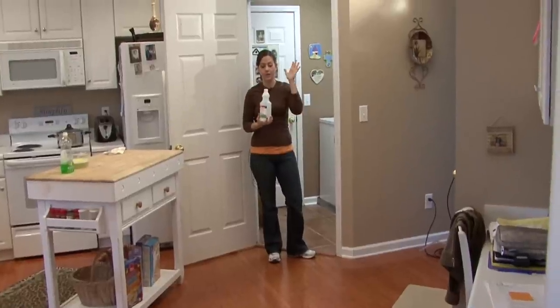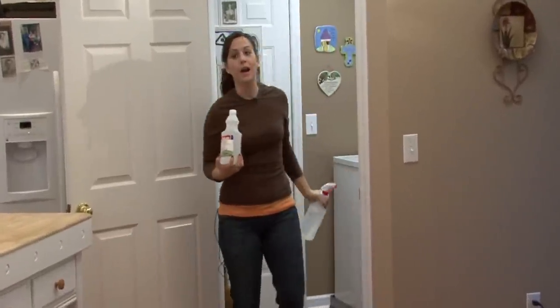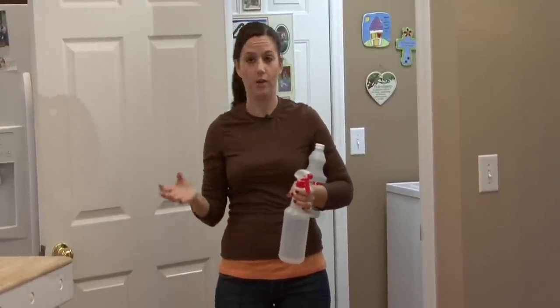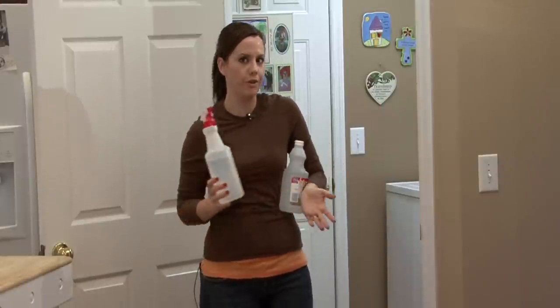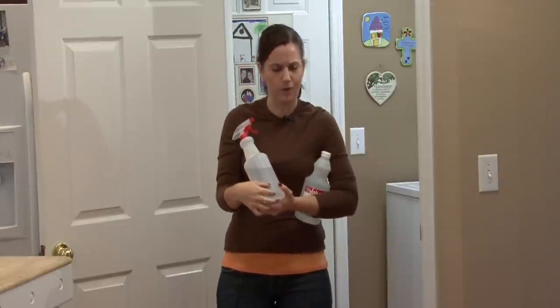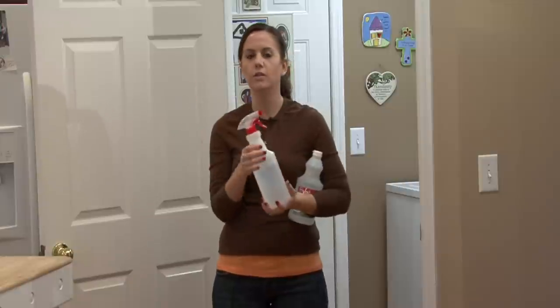Vinegar and water. If you have a house or you live somewhere, you need to have vinegar and water on hand at all times. It cleans everything — it cleans your floors, your countertops, your bathtubs, your windows. Have a spray bottle about a fourth to fifth way full of vinegar and the rest water. Use this for all of your cleaning needs.